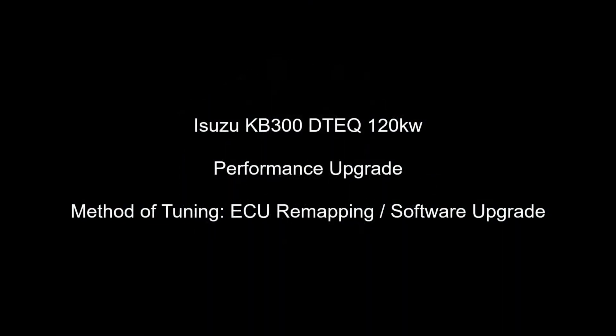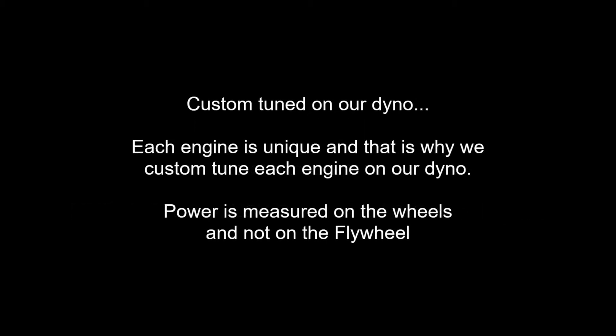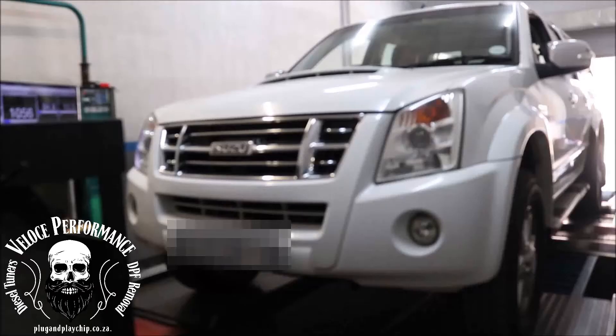Good day, this is Adrian from Vlotship Performance, plug and play chip.co.za. In this video we will upgrade the performance of Isuzu KB300 120kW DTEC.